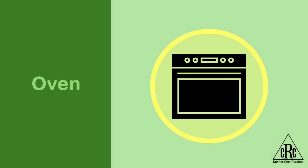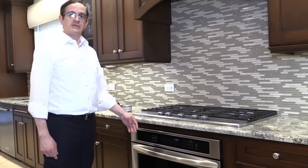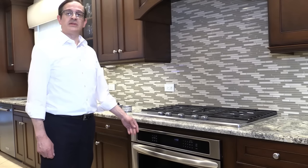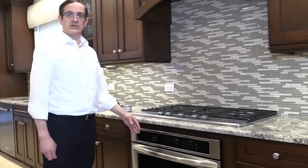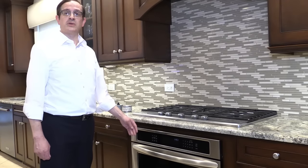For ovens, the easiest method for koshering — for ovens that have the self-cleaning cycle — is simply to turn it on, let it go for its full duration, and then that oven is considered koshered. In fact, you don't even need to have cleaned it off beforehand or scrubbed it. You don't even have to have let it sit for 24 hours beforehand — that method koshers it. The racks that are inside it, if you choose to keep them in there, are also koshered for Pesach.